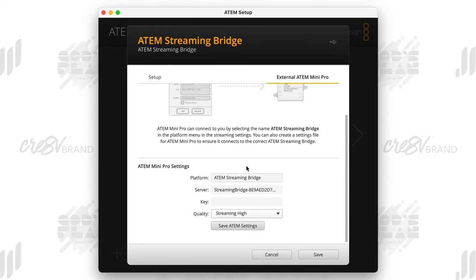I don't change the server information. I make sure I change my streaming quality to High — you can put it on HyperDeck High, which is the highest option they have. If I'm using this sometimes to record, I'll do HyperDeck High, but Streaming High is definitely a good place to start. You can play with that to see what works best for you. Then go to Save ATEM Settings and make sure you click Save.